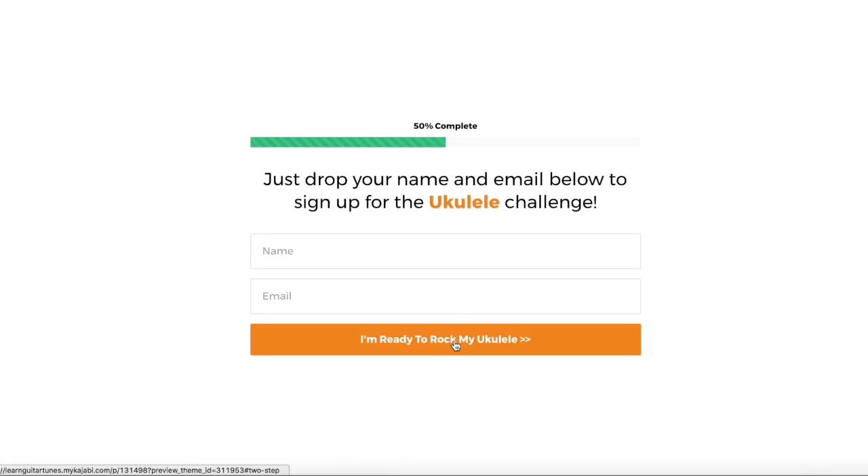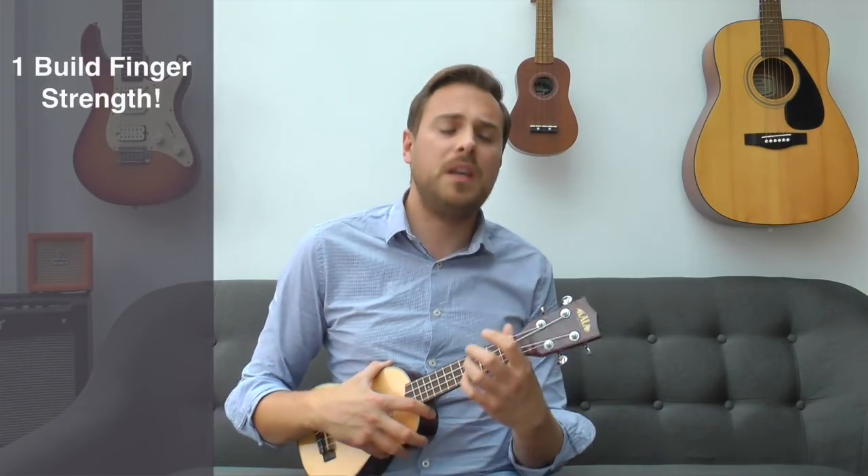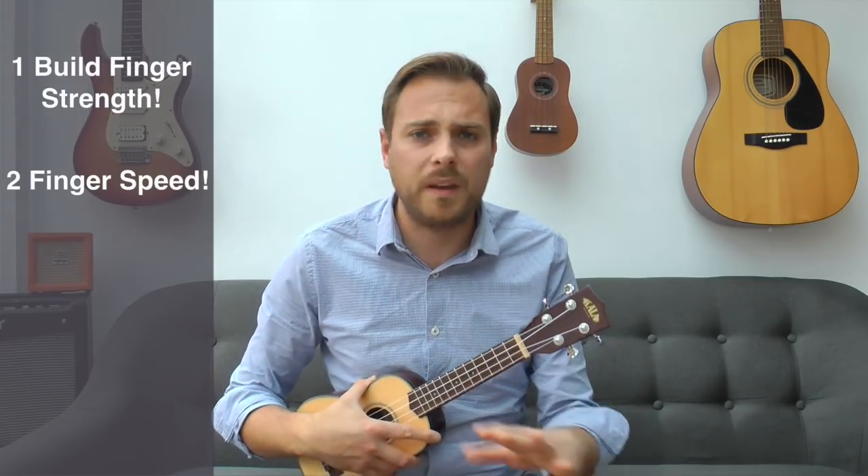Click on the link within this post, on the next page click on the button and save your spot and join me in my five-day ukulele challenge. We're going to build your strength in your fingers so you can tackle any chord, and build the progression and strength in your fingers so you can go from chord to chord with ease.